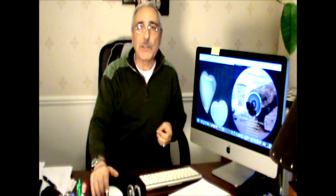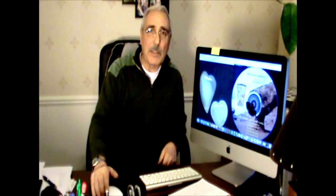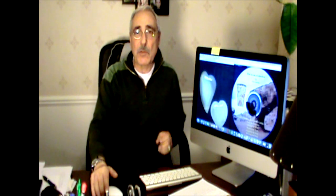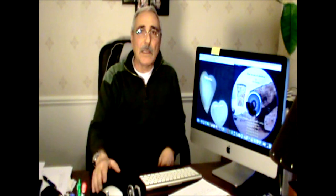Hello everyone and welcome back. Before I start, I'd like to remind you of a couple of things. After you finish watching the video, please go down below and comment and subscribe. If you want to watch something new or need me to make a video on a specific topic, just let me know. When I upload a video on YouTube you'll get notified right away. This video is about cutting hearts.